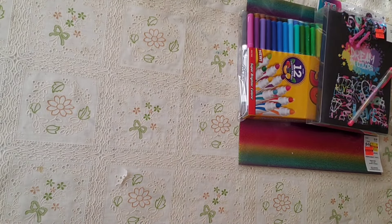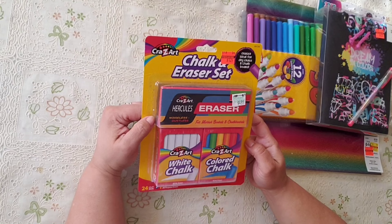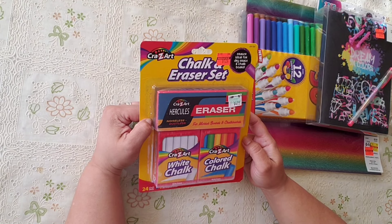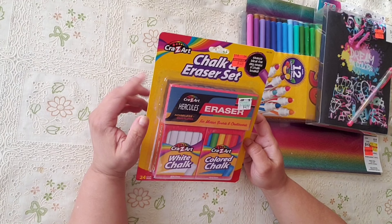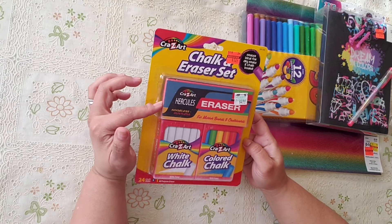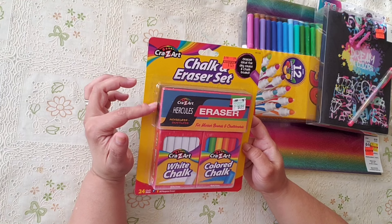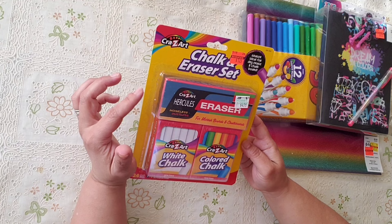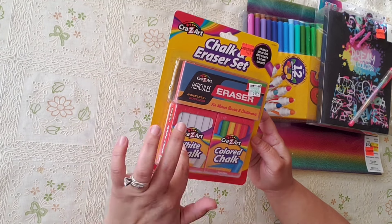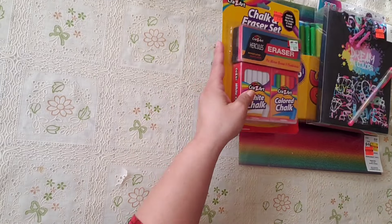We can give this with a card and some money — it'd be nice for her to open something. I also bought this for my husband. He has a chalkboard that he likes to write on. He started putting Bible verses on it — he's so cute. It was $1.24 and it has the chalks and the eraser, so he's going to like this.